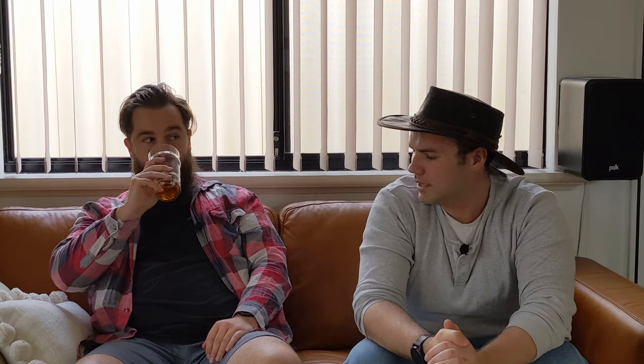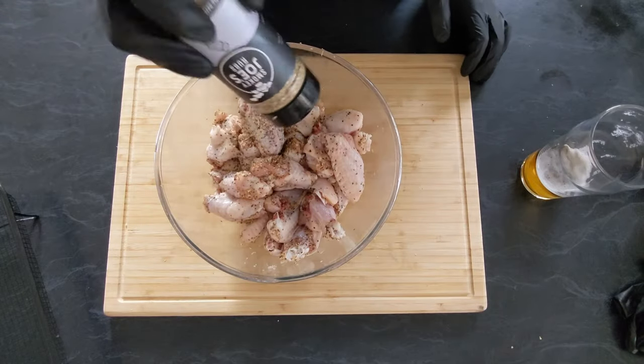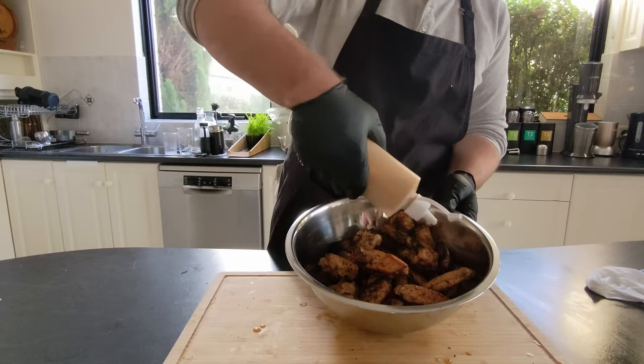So what are we cooking today, mate? Today we're gonna do smoked chicken wings. We're gonna put a dry rub on them — salt, pepper, garlic. And then we're gonna finish them with a white Alabama sauce.